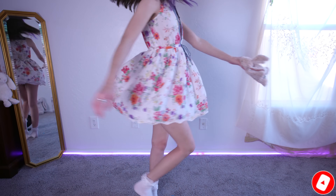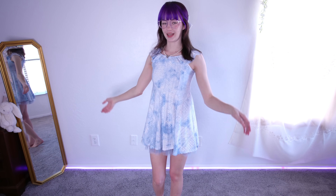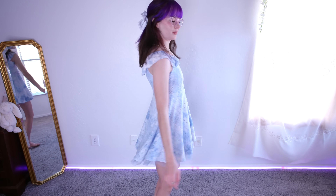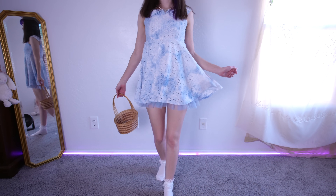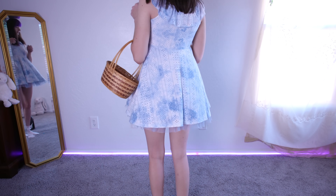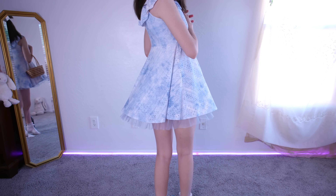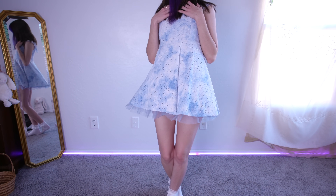Such a pretty baby blue summer dress. It is a baby doll silhouette with a ruffle collar and it has mesh tulle lining at the bottom. It's so cute and flowy for the hem. I wonder if it'll pass the wind test — let's see. I love a nice flowy bottom of a dress for the summertime. It keeps you cool with the breeze. I just love the girliness of this dress. It's so cute.